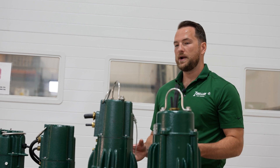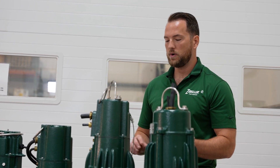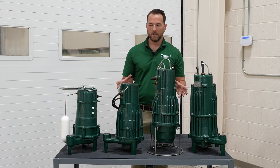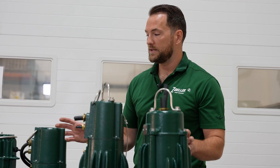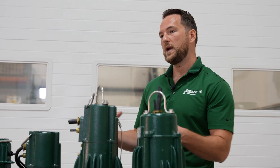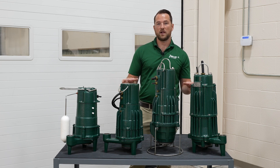Some applications where you would NOT want to use a grinder pump include dewatering. For sump applications in a residential home or light commercial building, or for stormwater and larger commercial or municipal dewatering applications, you don't want to use a grinder pump. While people sometimes want a grinder pump to clear trash from storm basins, these pumps are great at tearing up typical sanitary waste like wipes, rags, and feminine products — but harder materials like plastic bottles or wood will actually bounce off rather than being grabbed and ground. For stormwater and dewatering applications, stick with higher-efficiency solids handling pumps.